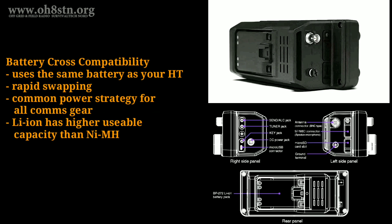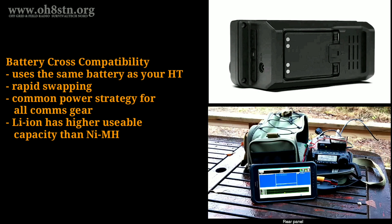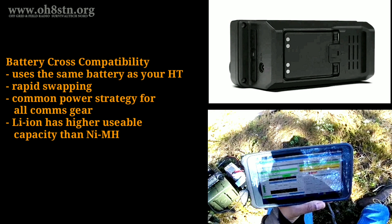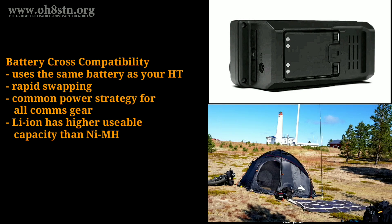Sticking with power for a second, the IC705 uses the BP-272 lithium-ion batteries from the ID-51 and the ID-31. It's important to point out it's a lithium-ion battery, and lithium-ion gets almost double the usable capacity as an equivalent nickel-metal hydride or lead-acid battery. The BP-272 battery is 2,000 mAh. I run my Yaesu FT891 at 100 watts at a typical duty cycle for 5 or 6 hours using a 10 amp-hour lithium-ion phosphate pack. Assuming the receive current is going to be something similar to the IC7300 or less, I believe we'll be able to get 2 to 4 hours of run time with a typical duty cycle from that pack. And this goes hand-in-hand with the USB charging — if we use a solar panel, we extend the run time of that battery.